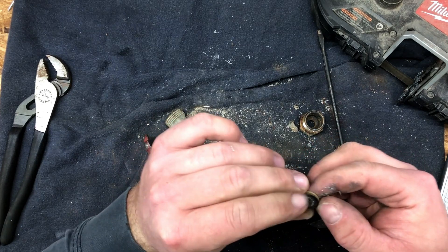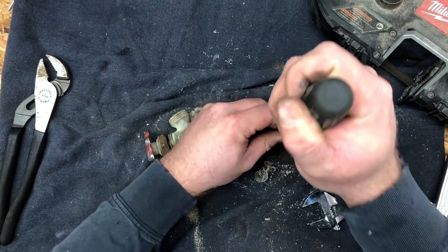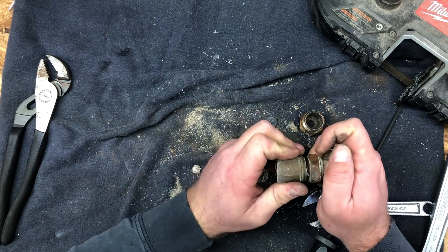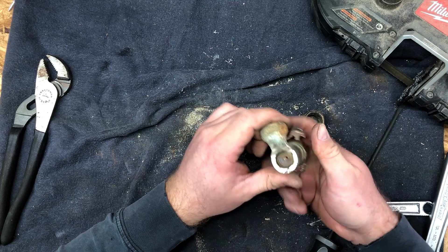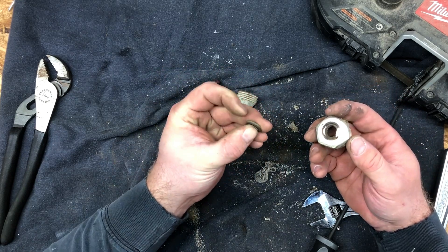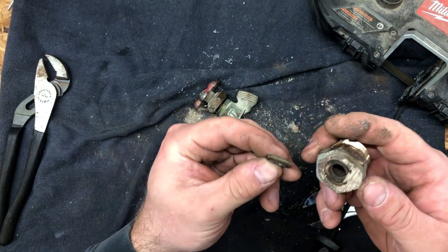There's the O-ring out of there. That thing is hard as a rock — that's not doing any sealing. There's the sealing lip there. I can't even describe it; this feels like it's not even rubber anymore.